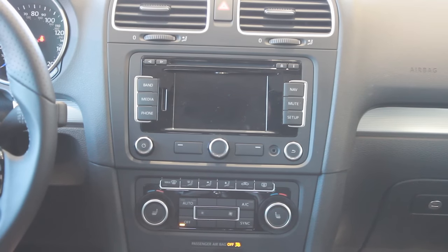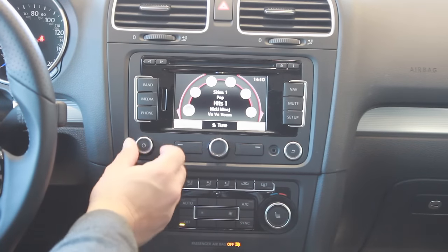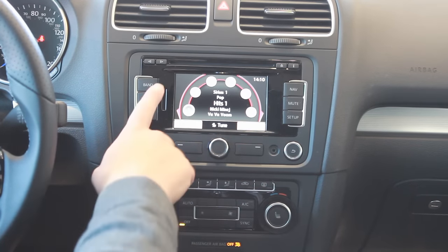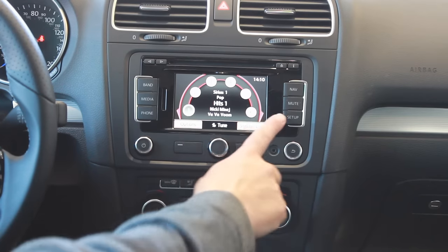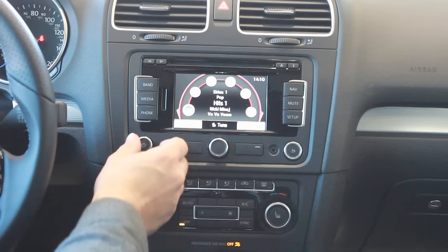This is Luke Egolf with McDonald Volkswagen here to show you the RNS 315 navigation radio system. I'm going to go ahead and turn it on here so we can see what we're looking at. We have six functions here basically: band, media, phone, nav, mute, and setup. I'm going to go through each of these so I can explain how the system works.